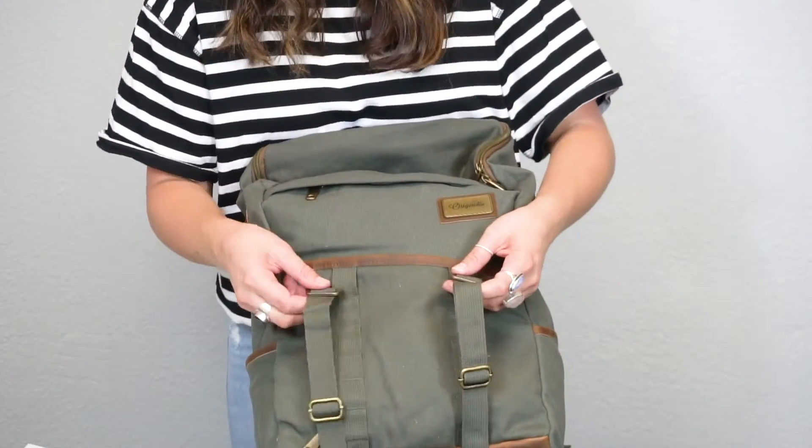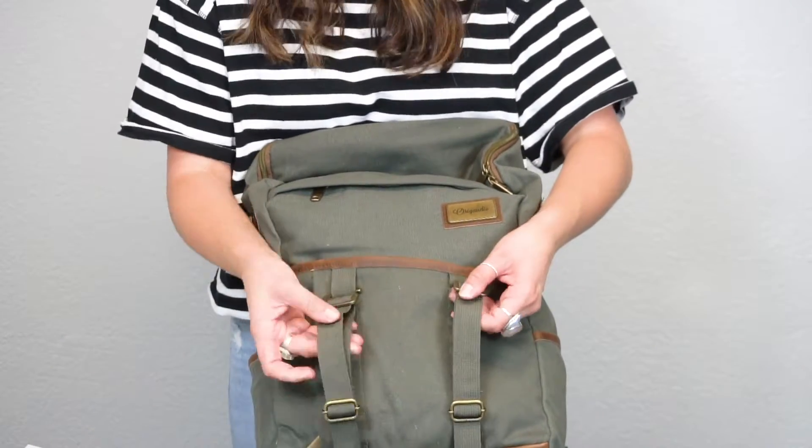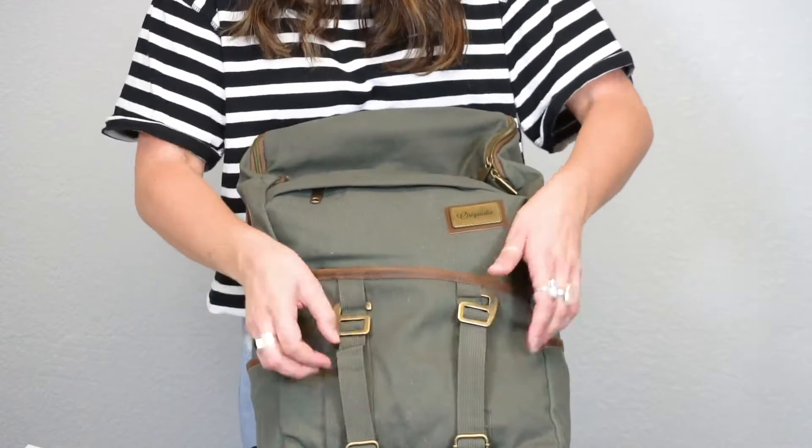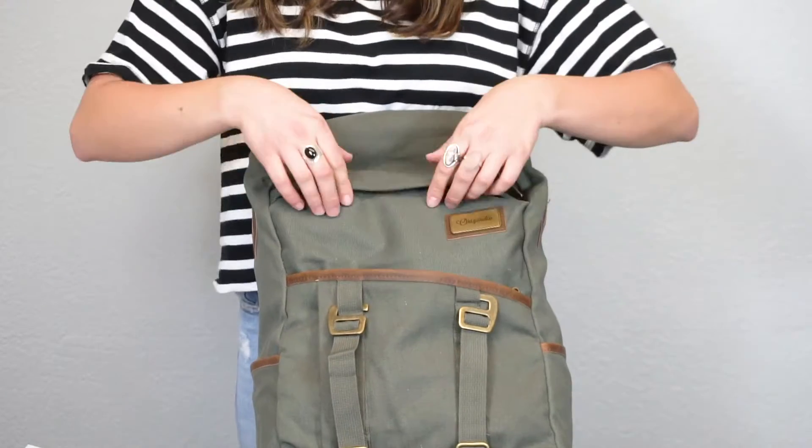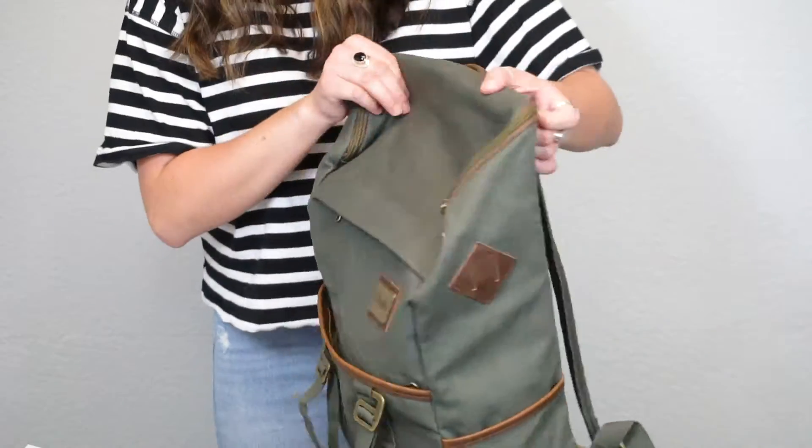There are suspender straps on the front so that you can run a blanket through there, you can run your jacket through there, and you can adjust the straps based on the size. There are three hidden pockets on the front so that you can keep your wallet and your keys nice and safe.